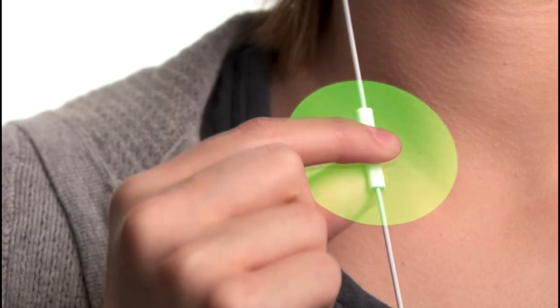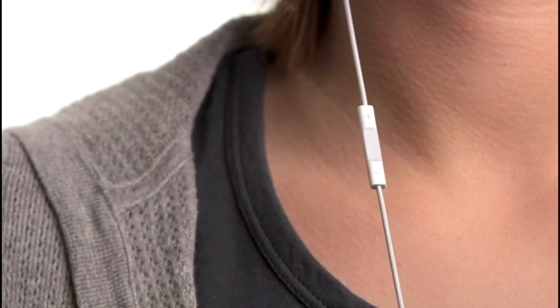You'll hear different voices depending on what type of computer you sync your iPod Shuffle with. You just heard what it sounds like if you sync with a Mac. If you sync with a PC, it sounds different. And now, for the first time ever on an iPod Shuffle, you can organize your songs into multiple playlists.